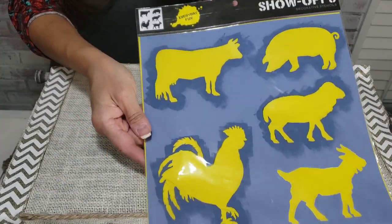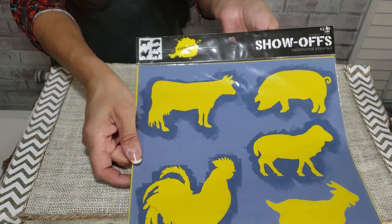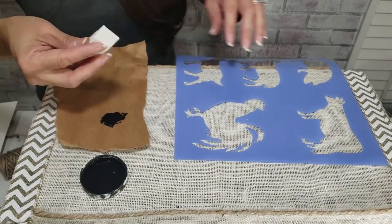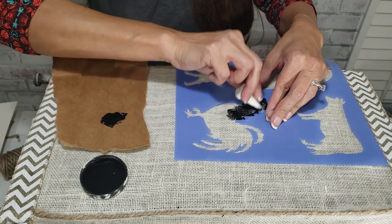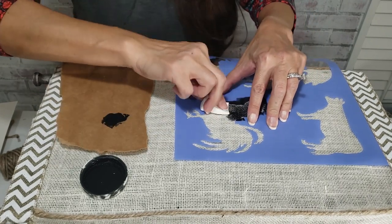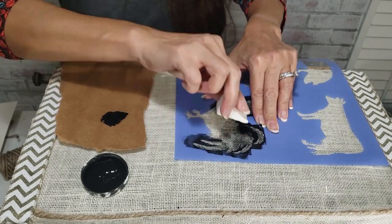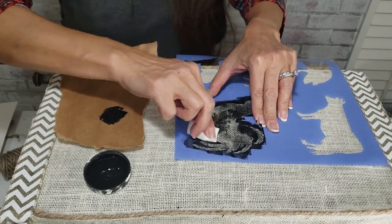These animal stencils are from Hobby Lobby and I'll choose one for each side of my project. Waverly chalk paint in ink will be stenciled with a cosmetic makeup sponge. The poor goat was left out.